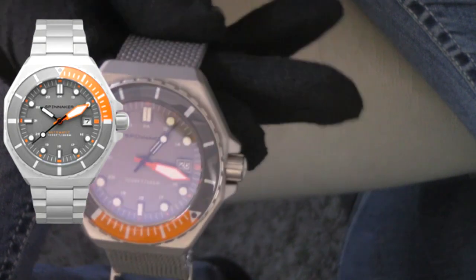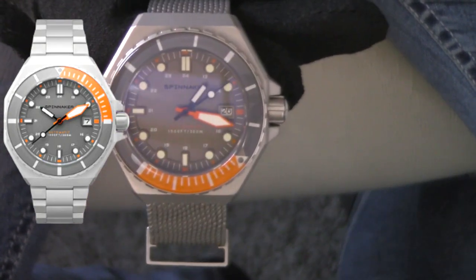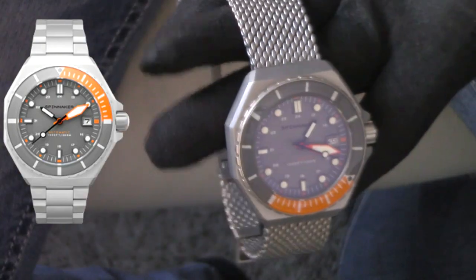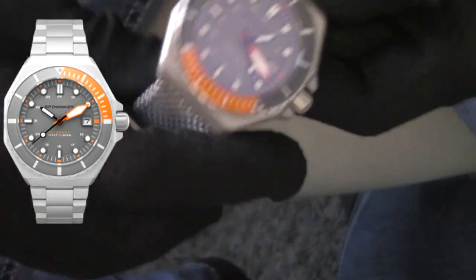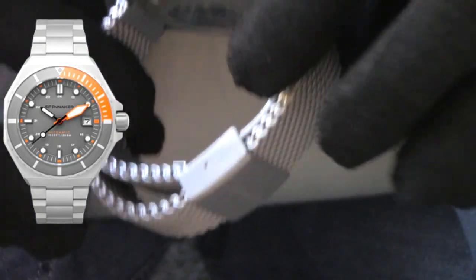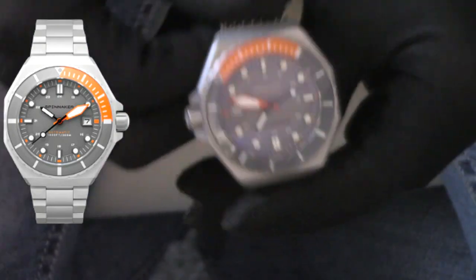You have your 44 millimeter case diameter, 15 millimeters of thickness, 300 meters of water resistance, and lug-to-lug 48 — and these are all the same on all these watches. Beautiful bracelet on this though — milled clasp. If you look on AliExpress and eBay, there are all kinds of shark mesh bracelets, but this is right up there with my Aragon bracelets. It's great quality, great tolerances, just a very high quality watch. No matter what color you get, you're going to be happy.